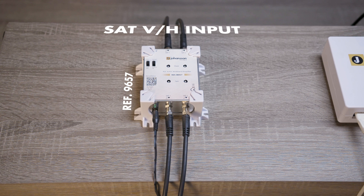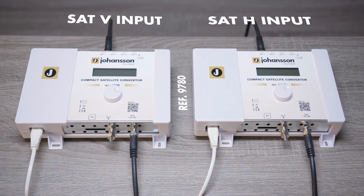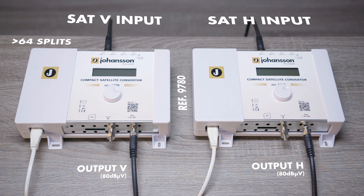If you want a satellite input, use a wideband AGC and ASC amplifier for up to 64 splits, or two compact satellite converters for more than 64 splits to level the RF signal to 80 dB microvolt. The satellite wideband outputs V and H go to the 4000 optical head-end.